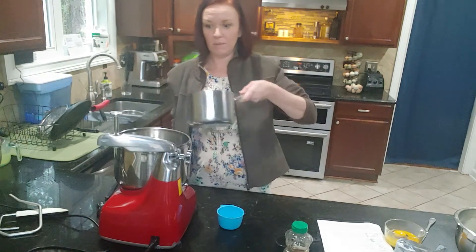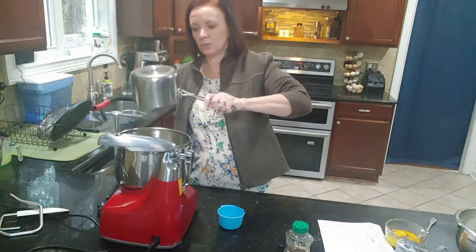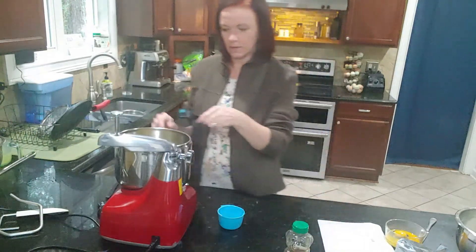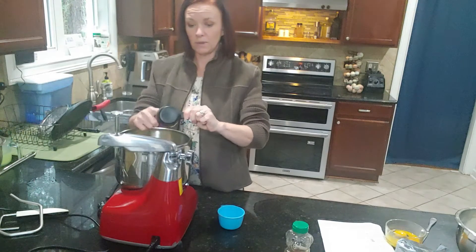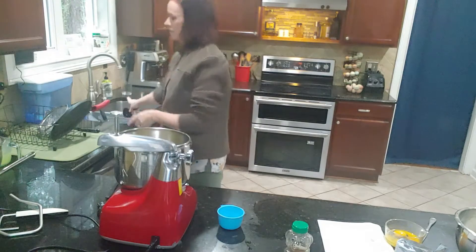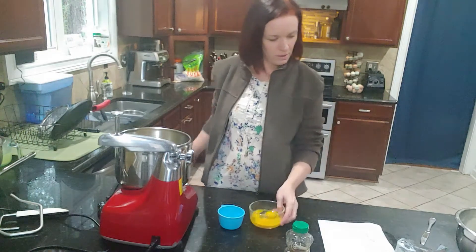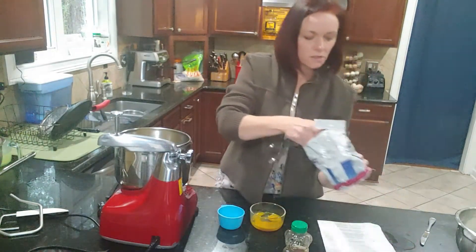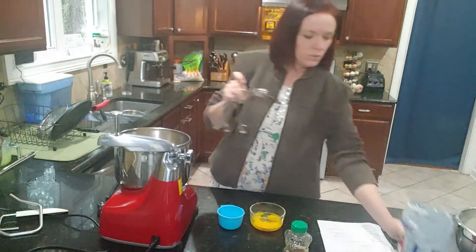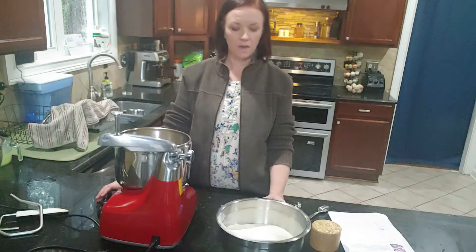That only took a second — my burner is lightning fast and I got this up to a lukewarm temperature. I'm going to add a third cup of honey, and then to that I'm going to add a tablespoon of yeast. I'm going to let that sit for a few minutes to give the yeast a chance to start growing and multiplying and doing its job.